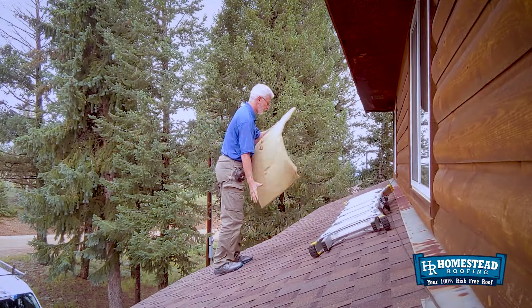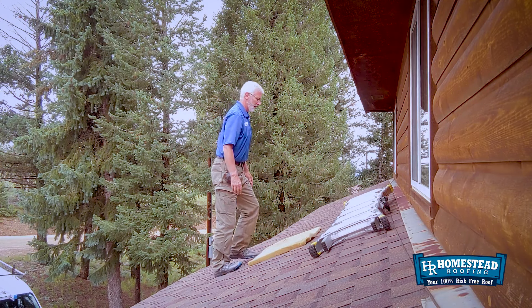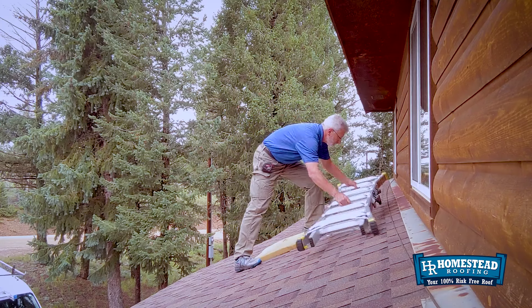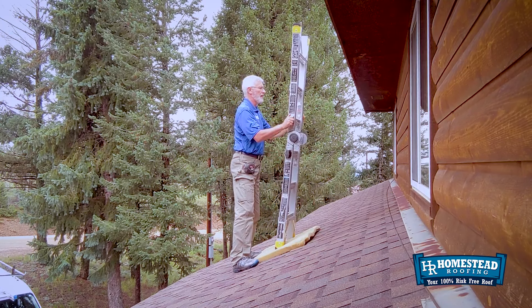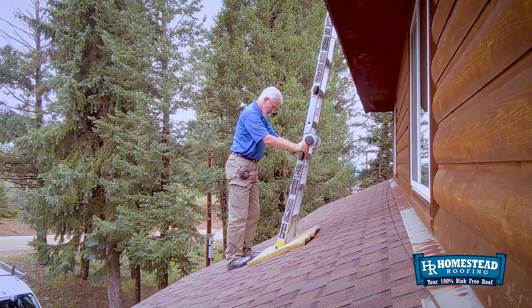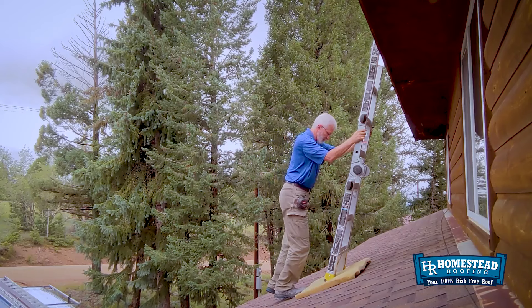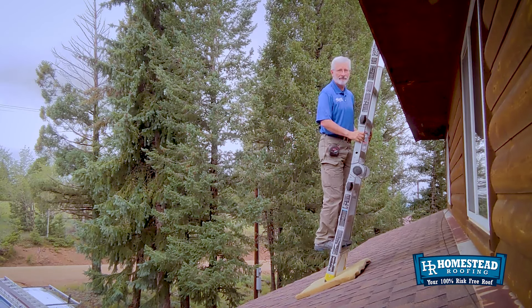When you set the cushion down, you want to make sure it's far enough away from the wall and from the eave where you're going to set your ladder against, so that your ladder has a good enough angle. You don't want that ladder at too steep of an angle because then it's going to topple over backwards on you, and when you're on a roof trying to do that, that's never a good thing.